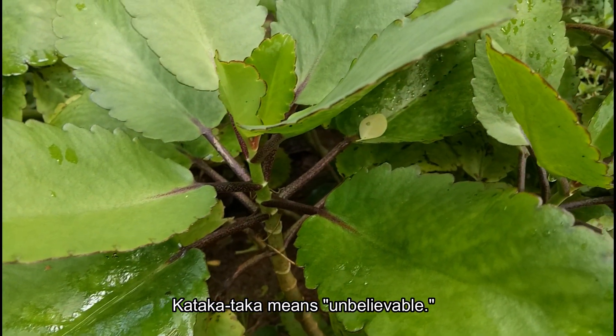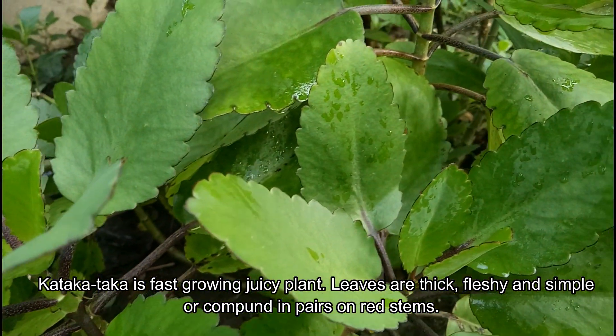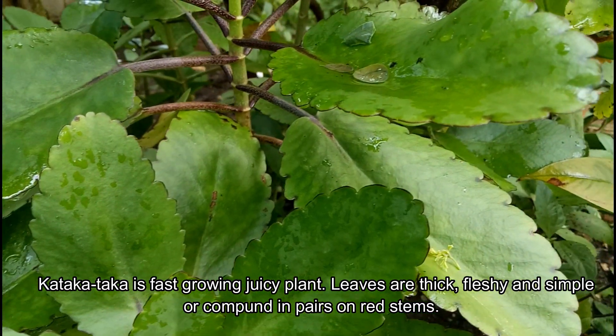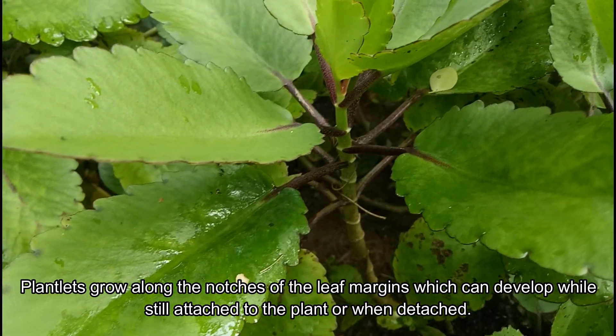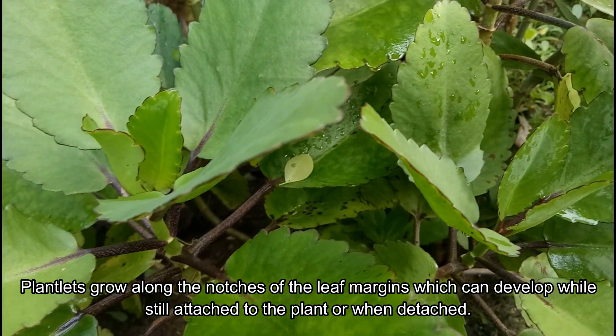Katakataka is a fast-growing, juicy plant. The tips are thick, fleshy, and simple. A compound appears on red stems. Plantlets grow along the notches of the leaf margins, which can develop while still attached to a plant or at a random touch.